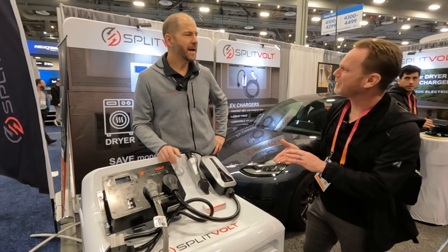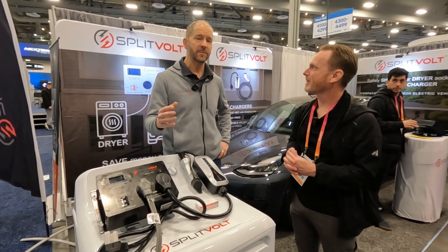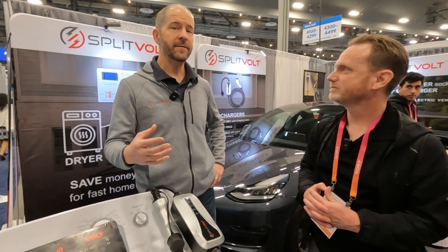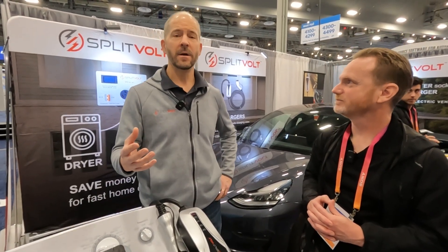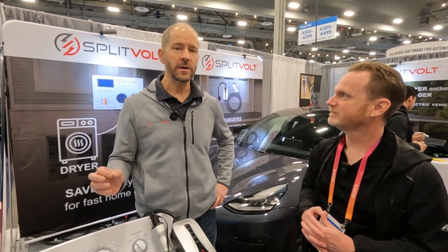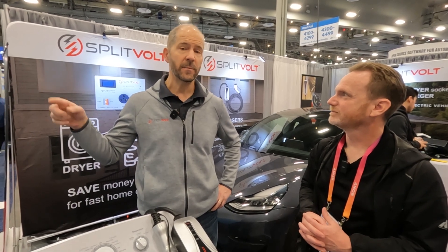Go ahead and introduce yourself. What's your name? My name is Dan Liddell, and I'm with the company called Splitvolt, and we make the unique Splitvolt splitter switch. It's a device that lets you automatically and safely share your existing dryer circuit with your EV charging, so you can get fast home charging for your EV without having to pay an electrician to have another additional circuit put in.